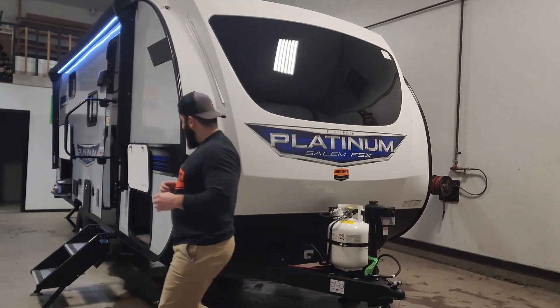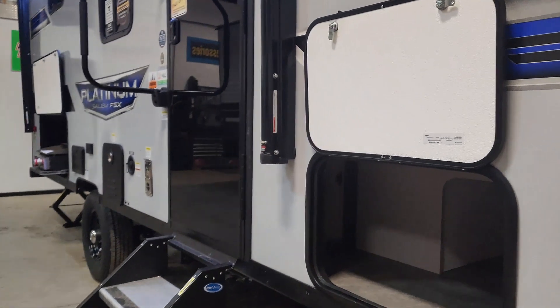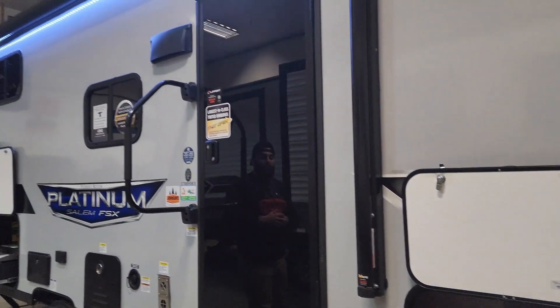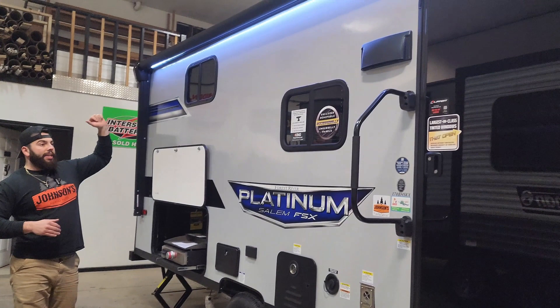Down the side of the unit, you are going to have your full pass-through storage here, running right underneath the main bed in the trailer. You've got the mirrored glass door, solid pull-down steps, and a nice large awning with the awning LED up there.